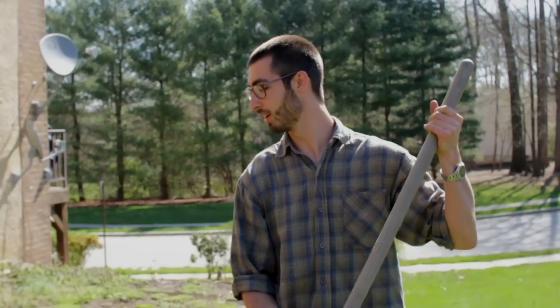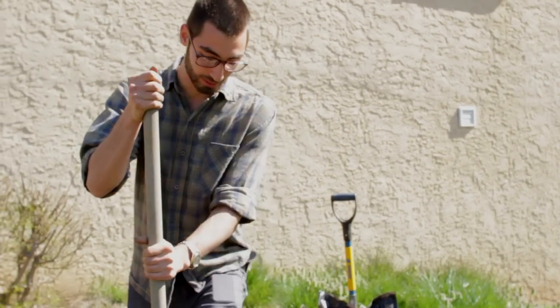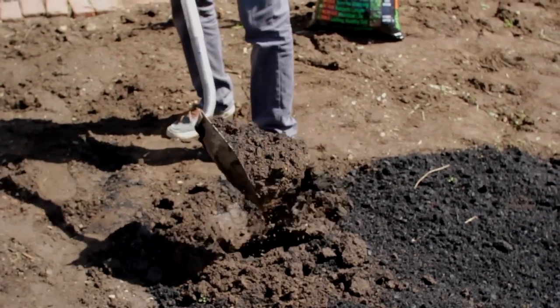Now it's spread out pretty evenly, so we're just going to incorporate it into the top six inches of soil. The top six inches of soil are the most microbially and biologically active part of the soil.